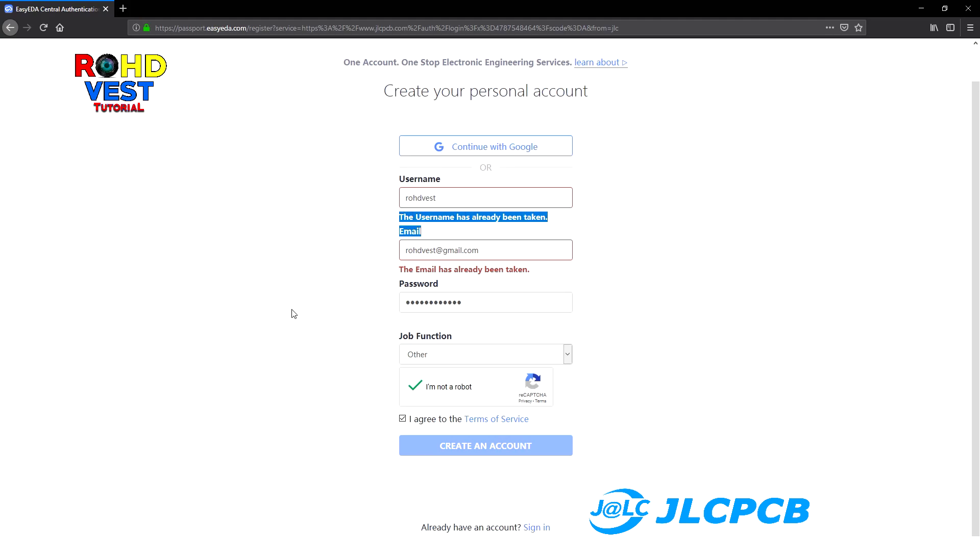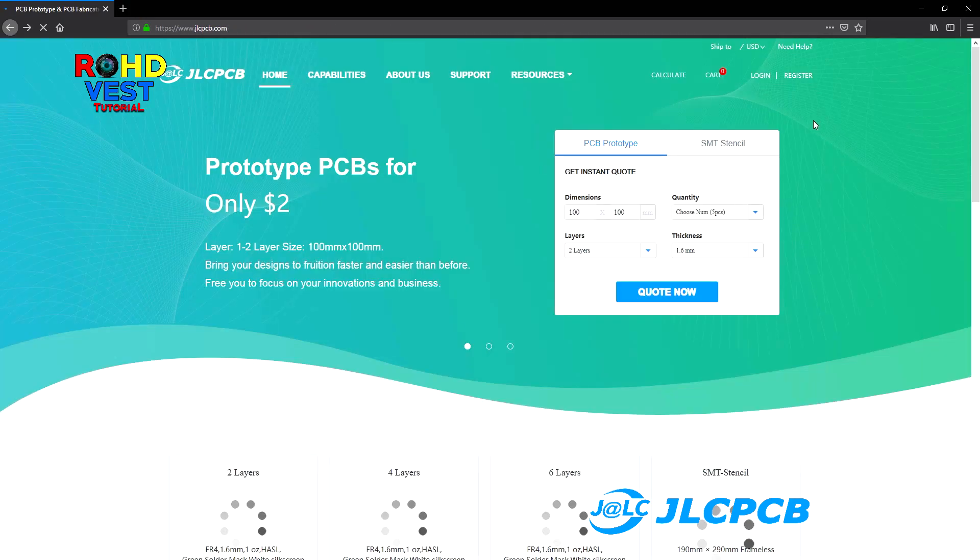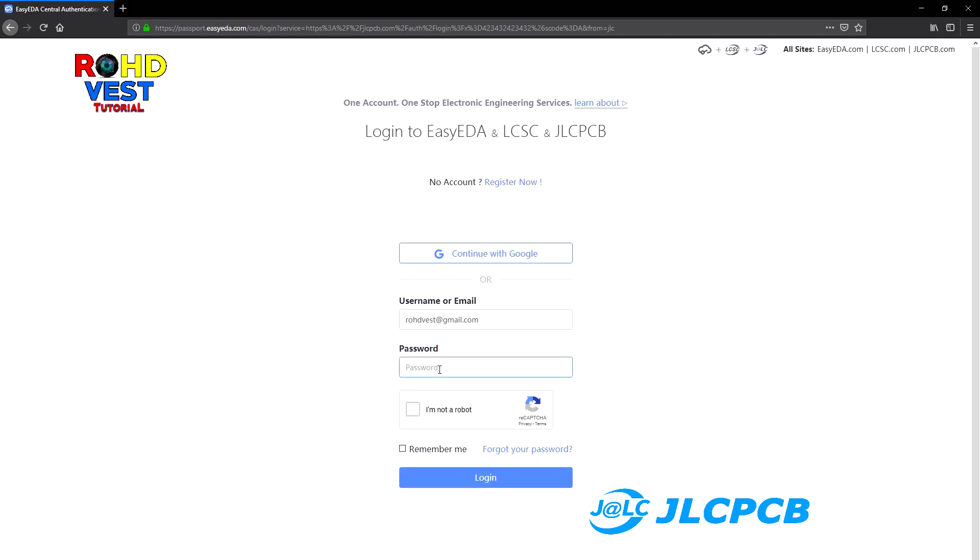After this, you will receive an email and in order to activate your account, you need to click on the given link. After that, you have to log on to jlcpcb.com with your username and password.